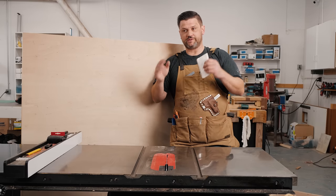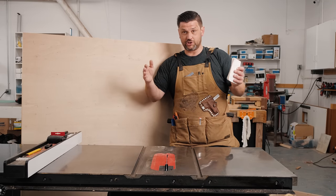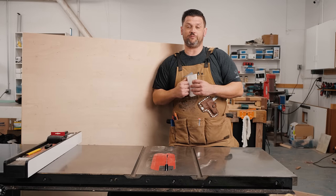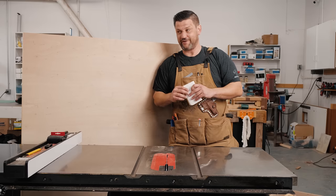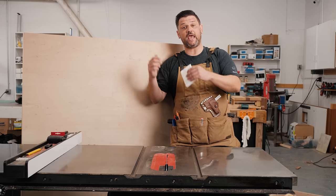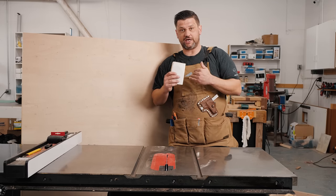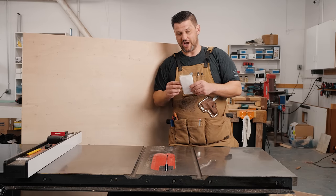You're never supposed to cut something on a table saw that is longer than it is wide, so I'm going to make a cut that you need to decide whether you're comfortable making. I feel comfortable making it, but always do the things you feel comfortable with. We're going to get this ripped up and put the carcass together using pocket holes and glue, so we have something holding it and can keep working without having to stop and wait for the glue to dry.